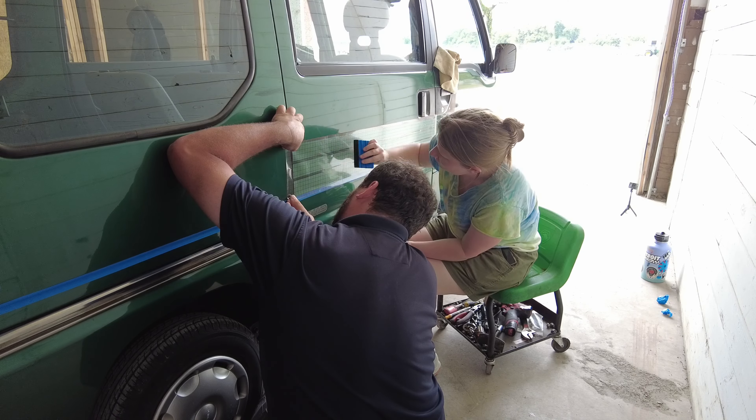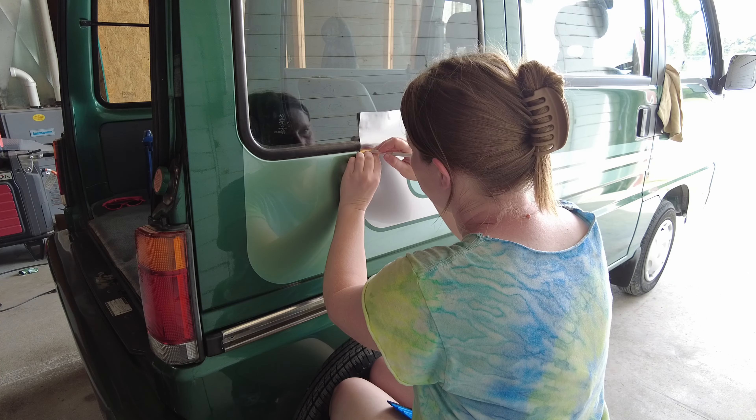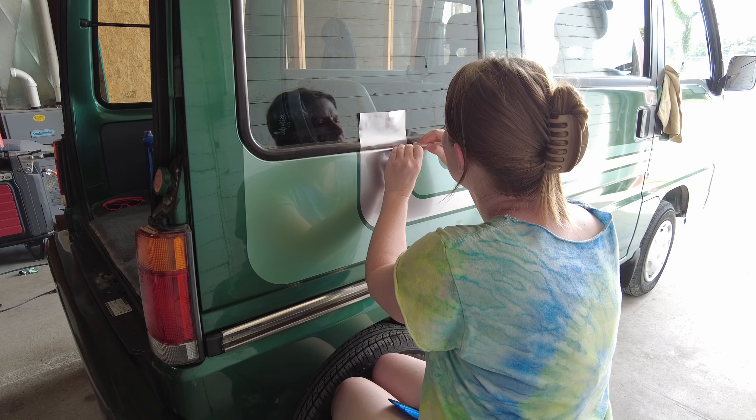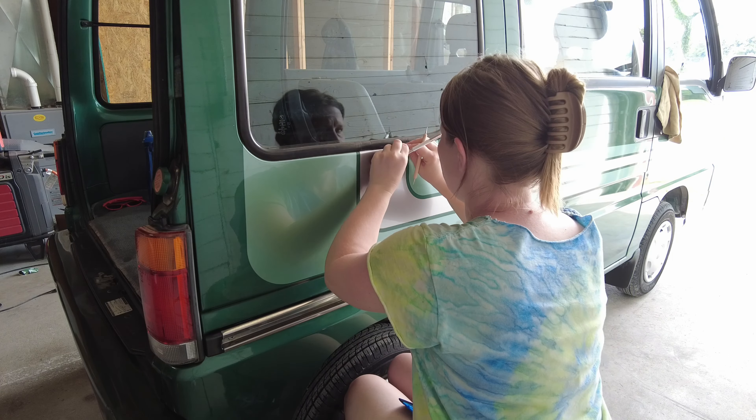We were able to do the driver's side much more confidently and quite a bit quicker. The hardest part, honestly, was trimming the vinyl underneath the rear windows and hiding the ends under the trim. I think we did an okay job once all was said and done.